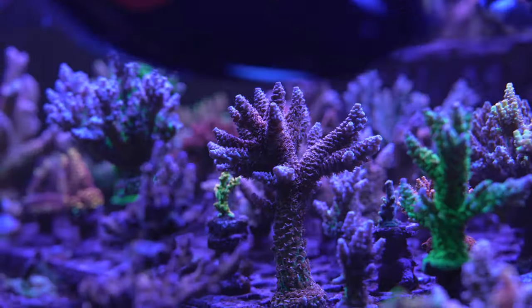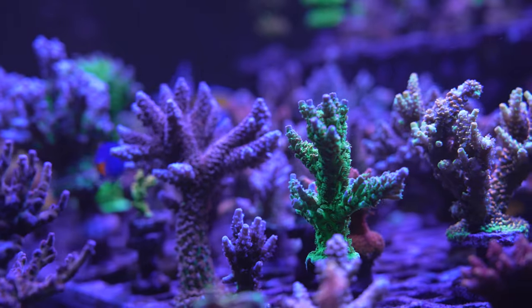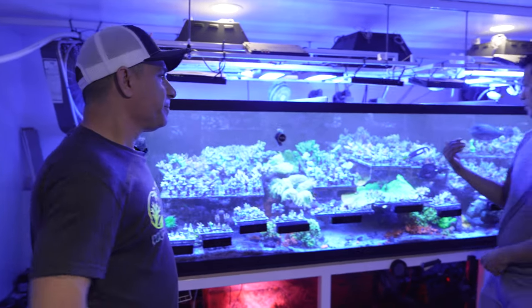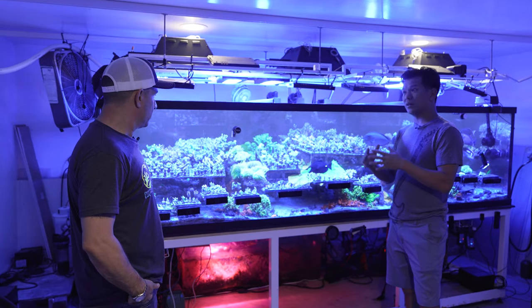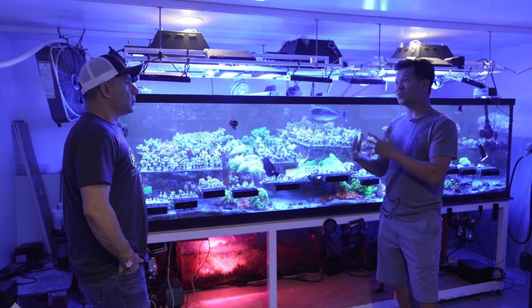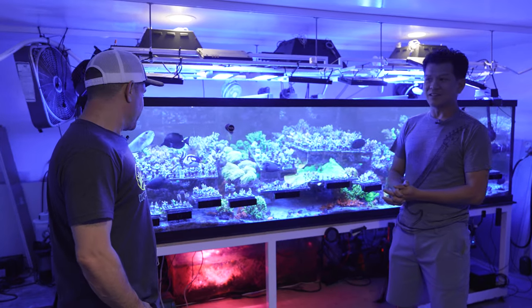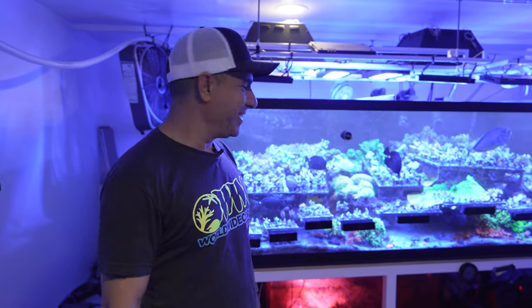Let's talk about corals. This tank is 80% SPS dominated — it's all about the Acropora. They're beautiful. How many different types do you think you have? Probably north of 150. The purple monster I rarely sell — I lost mine recently. It's getting to the point where it's hard to find. I feel like it's almost my duty to keep it around and make sure that lineage doesn't disappear. It's another Terry coral — Steve Tyrese has been doing this for a long time.